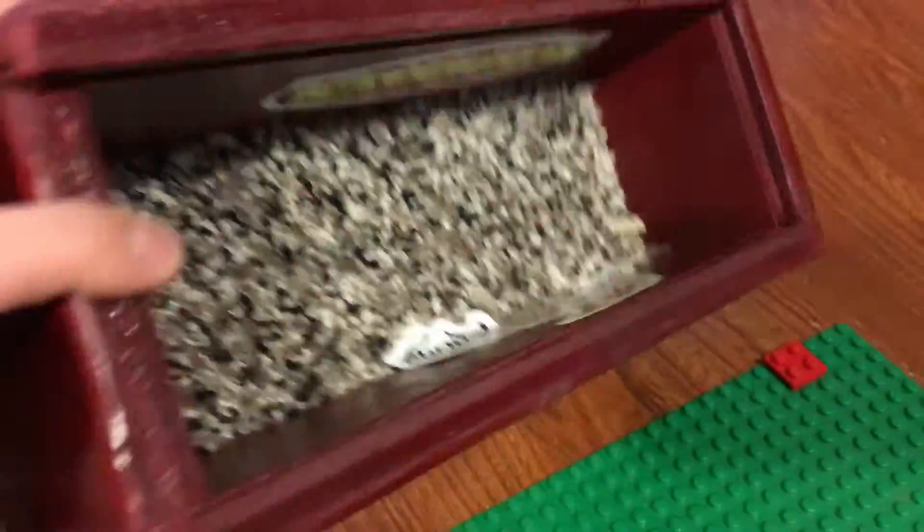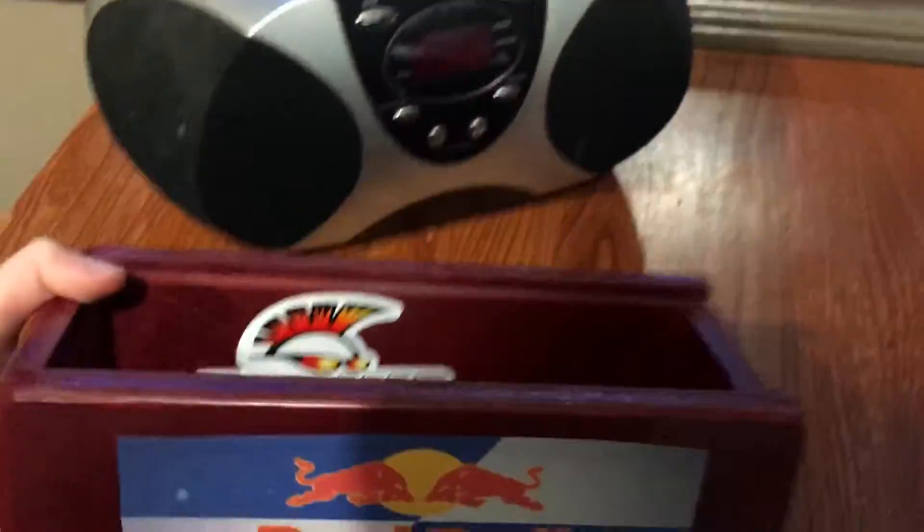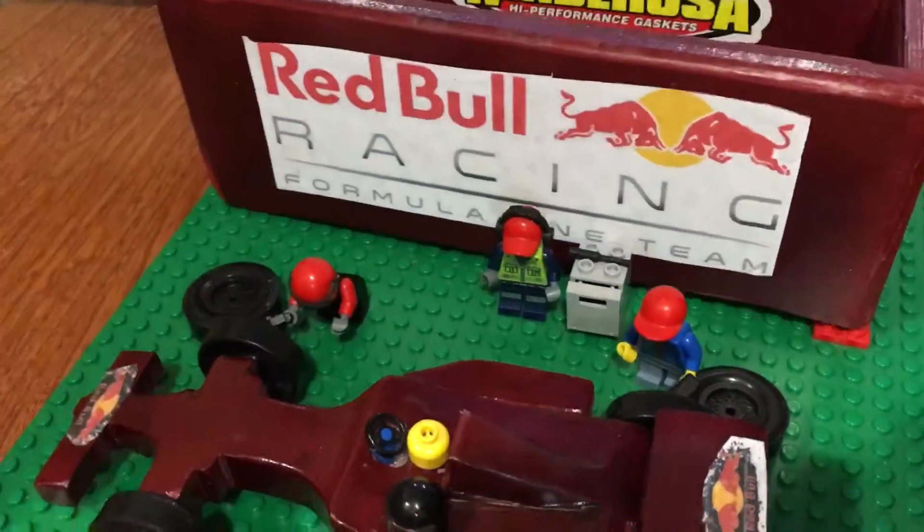On my box here I have some cool things in it. I have some stickers and I also have one on the other side, so it just sits on there like this.